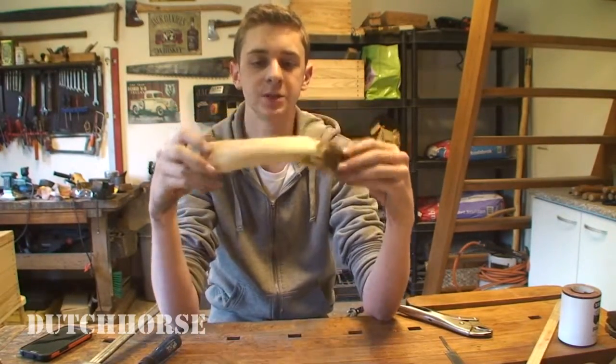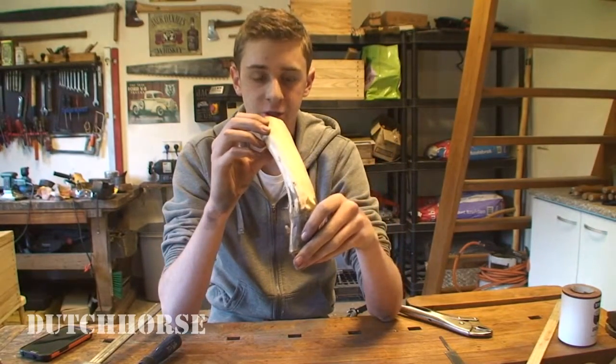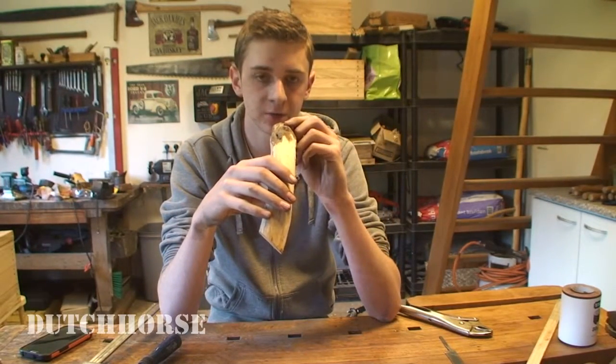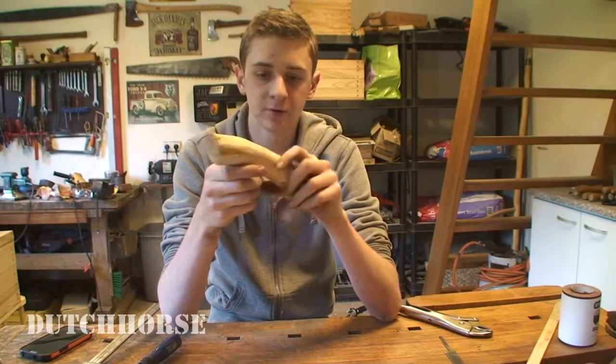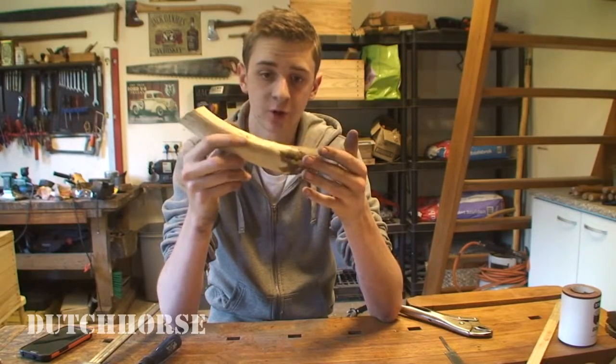For the handle I am going to use this piece of rhododendron. Rhododendron is actually a shrub, not a tree, so this piece is maybe 10 or 15 years old. It has a beautiful color and grain, and it polishes and works very well.